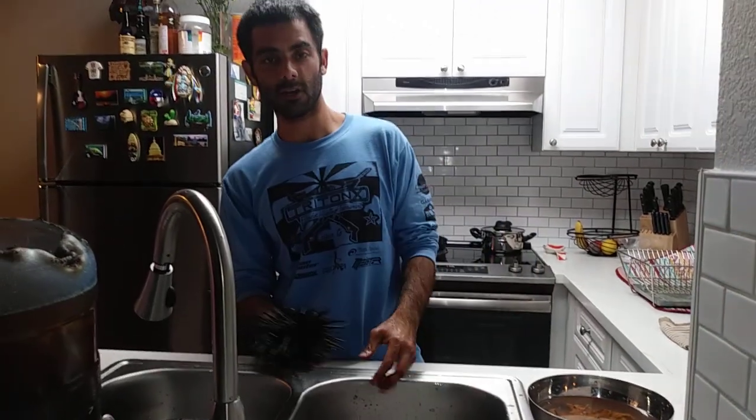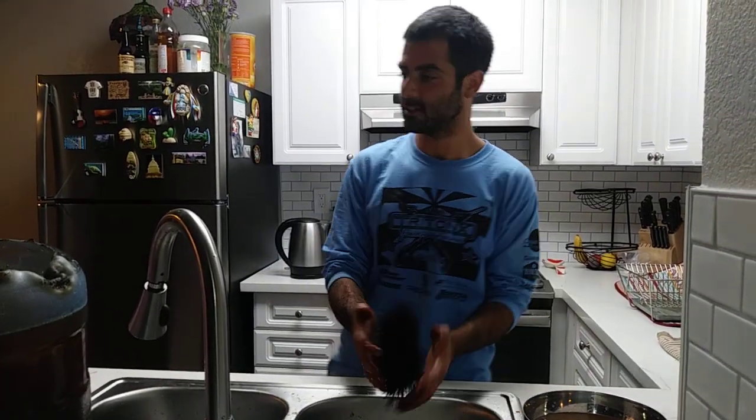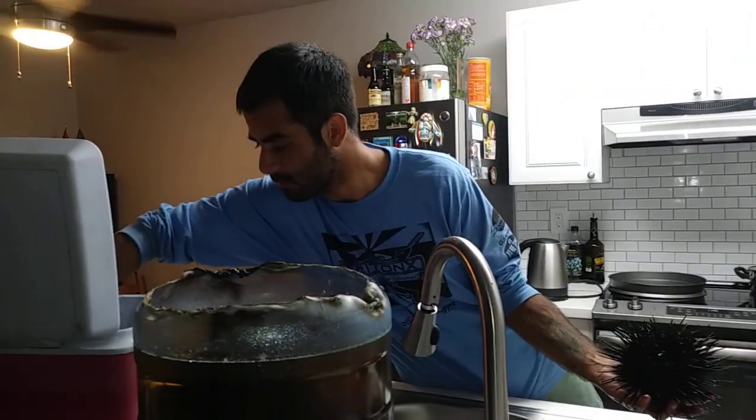Today I was in Mendocino County and I went for a spearfishing competition which allowed us to pick up sea urchins. So I went and grabbed like 15 or 16 decent sized sea urchins — you can see a bunch of them right here.